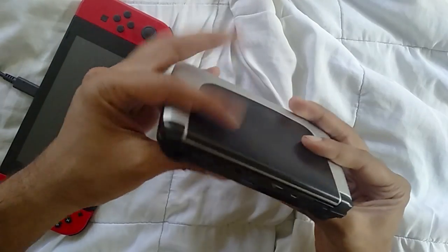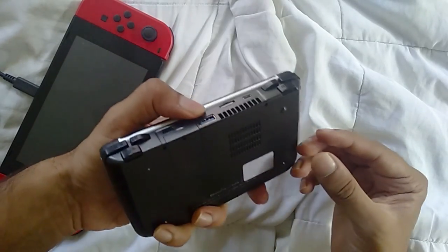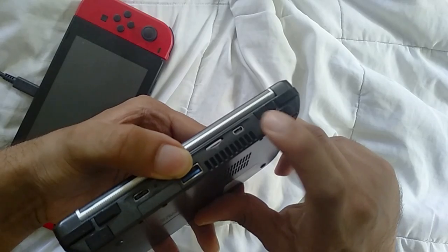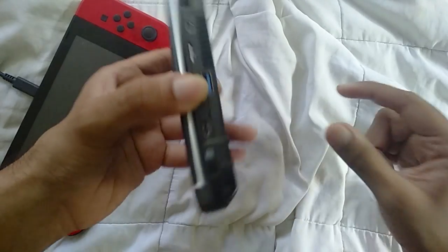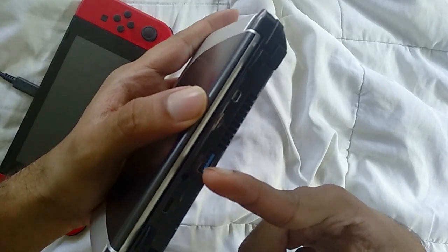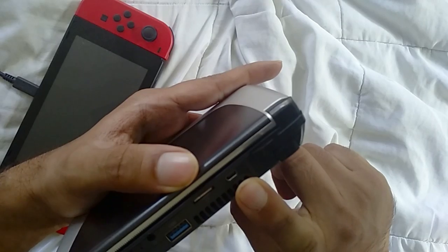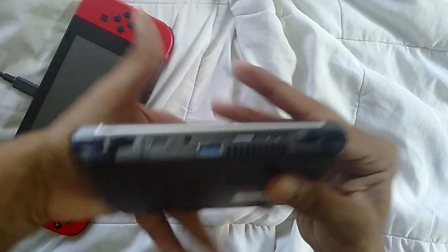The first thing you'll notice is the physical form — it's a much better build, a bit bulkier and heavier, but still very comfortable to hold. The triggers have been changed: you have L1, L2, and an L3 trigger, which takes a while to get used to but I found it more comfortable than the traditional layout. On the port side you have USB 3, a Type-C USB for charging that also supports HDMI, an SD card slot, and a headphone jack.